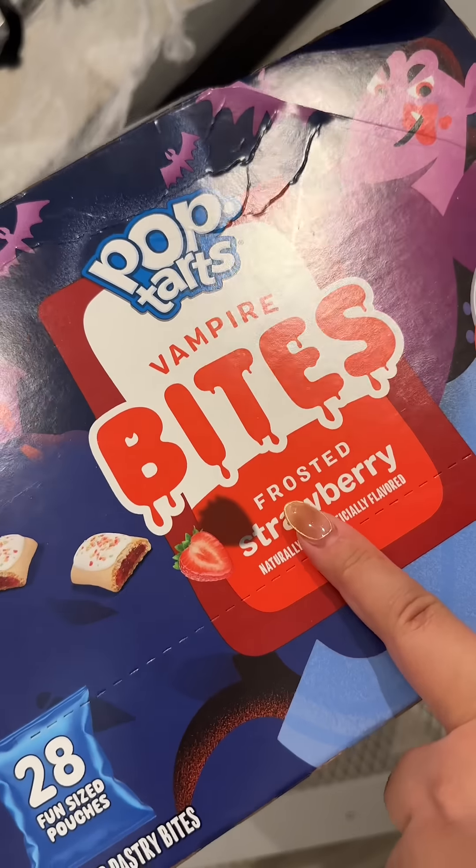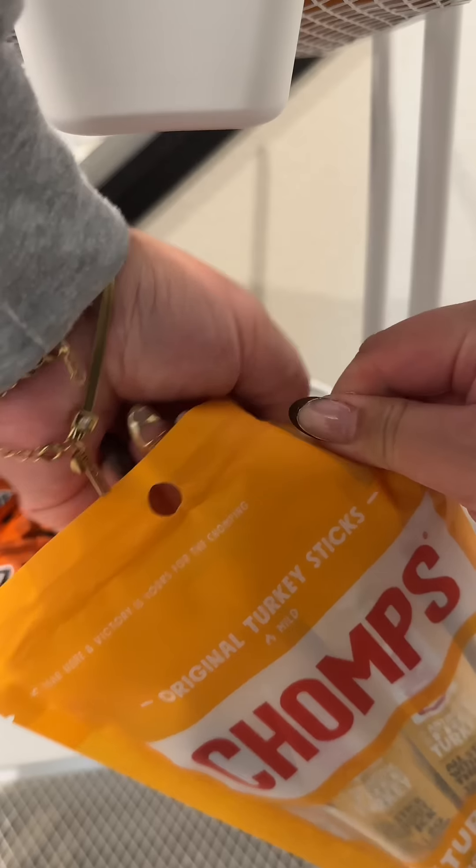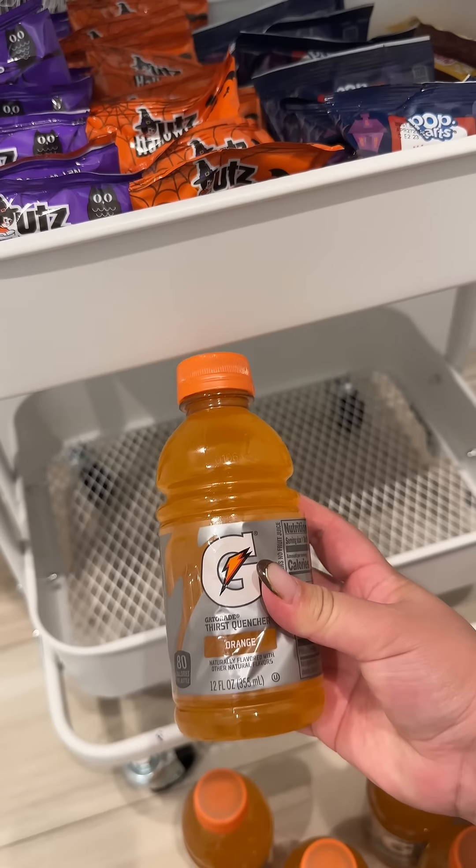Next up are these pop tart bites. And then there's a little bit of space left here, so we're going to add in some chomps. And then on the bottom, some Gatorade.